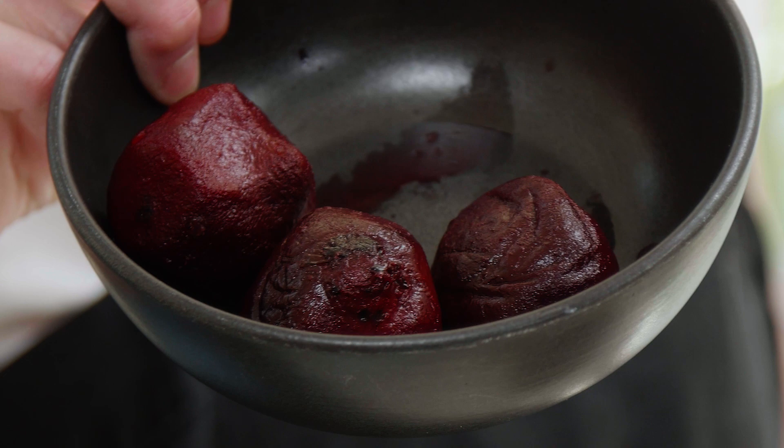Some radishes. Some beets, which are simply boiled skin-on. Take them out, and when they're cool enough to handle, just rub them with a cloth and the skin will come right off. You can tell they're cooked because you can stick a skewer straight through the beet. And some walnuts and some feta. So let's put this together and talk about winter salad and how awesome it is.